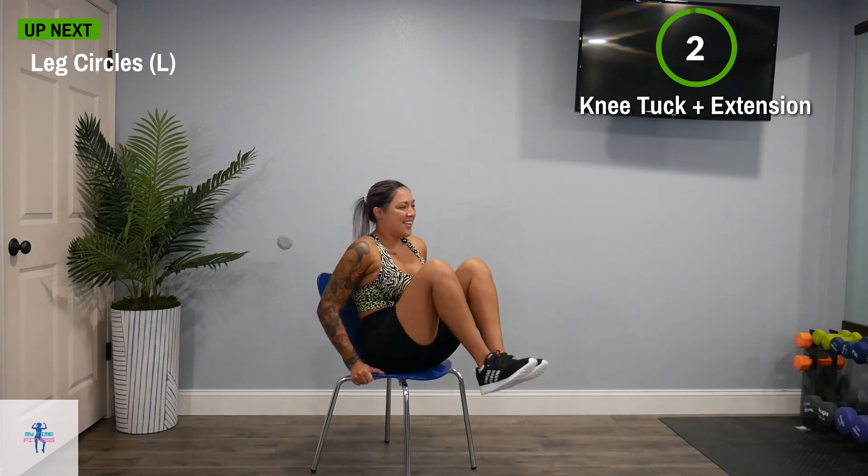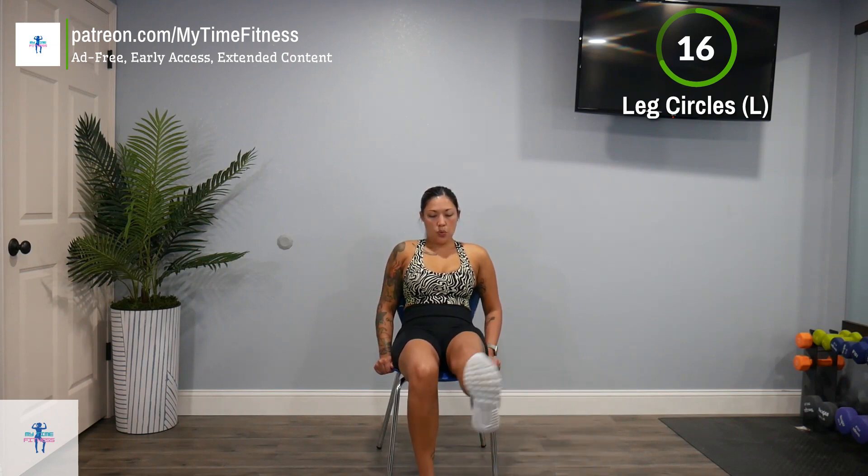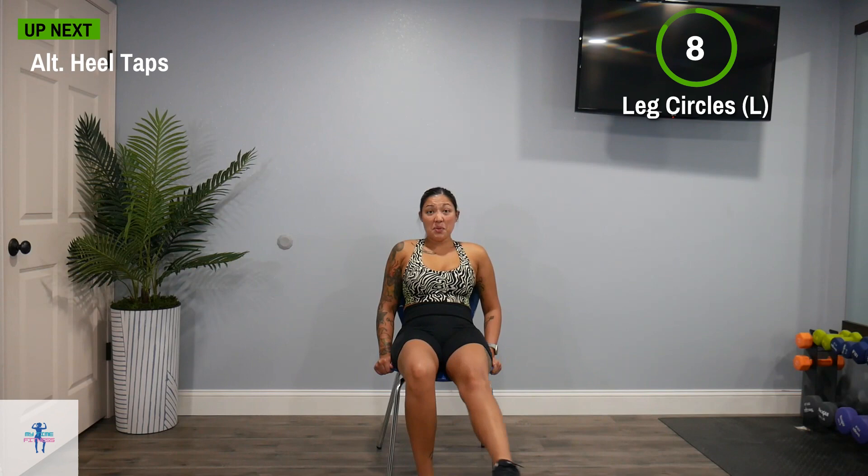I don't know about you, but my legs are working. Next up, we have a leg circle on our left. We're just going to bring that leg up and circle it — nice and tight. Halfway through, we'll switch directions. If you ever need to rest that foot, rest it down for a couple of seconds, then get it back up there. Now switch directions. Keep it going — I know those legs are burning, but it's okay.